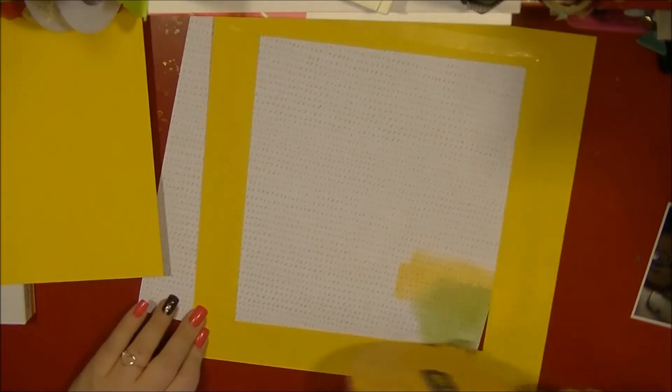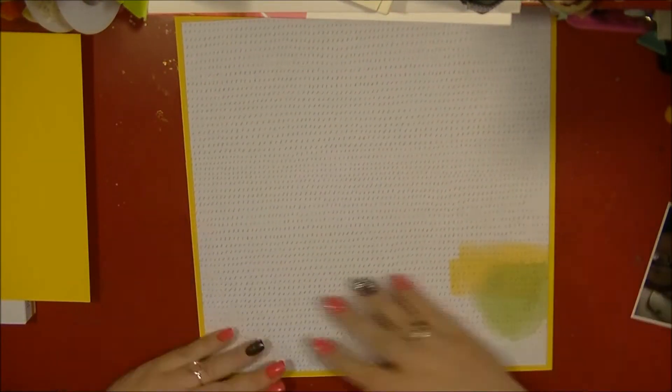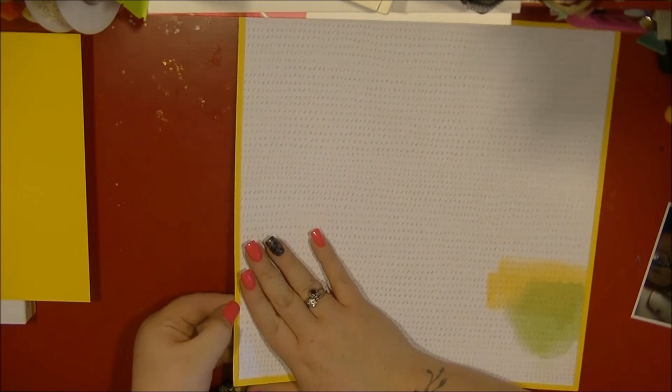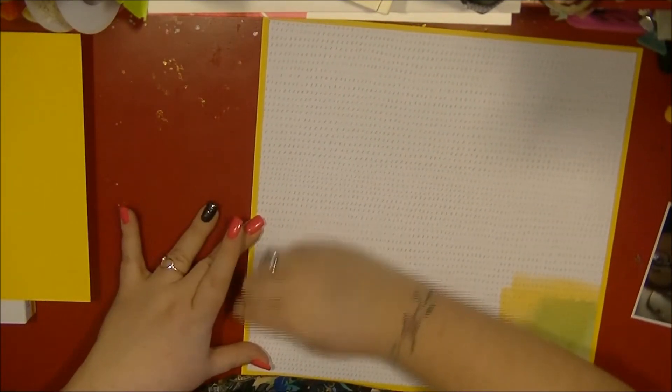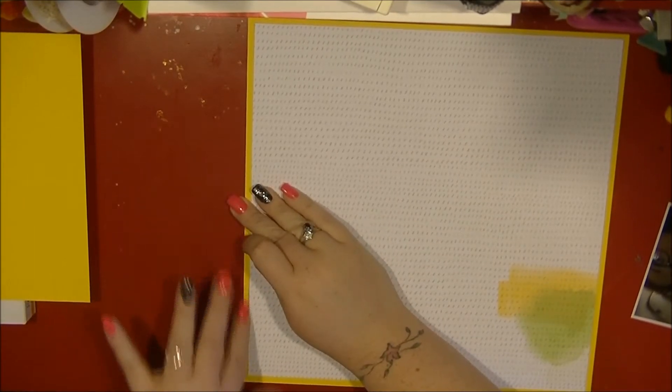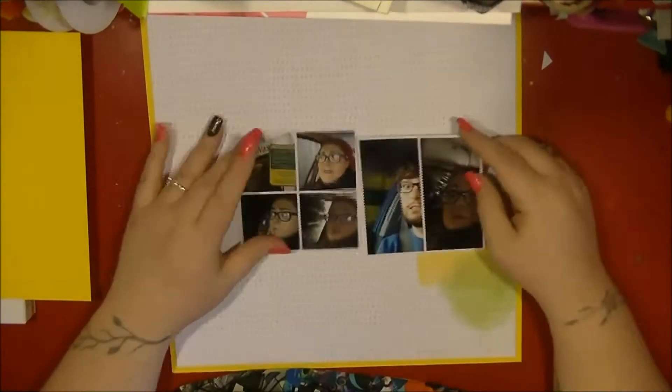I'm now going to use my ATG to stick that down. Unfortunately I kind of forgot where I was placing the glue and the glue went over on the edge, so you could see it where I'd stuck the piece of paper on. You'll see me trying to pick that off, but never mind.